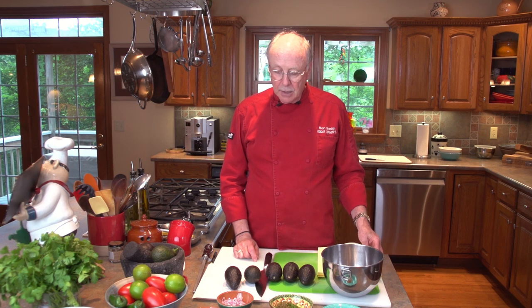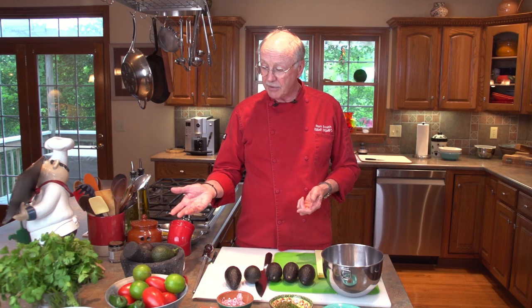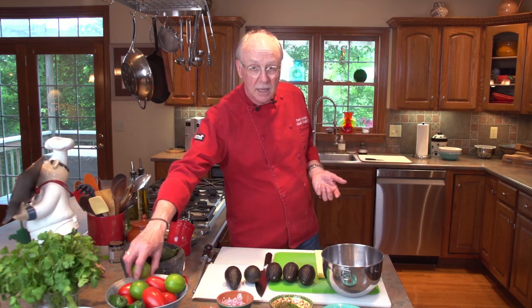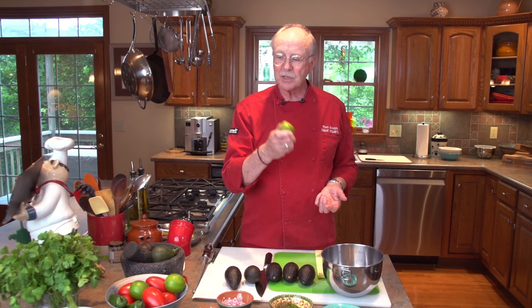Guacamole is really an integral part of Tex-Mex cuisine. The first recipe we'll start with is the original Chili Willis recipe. In Tex-Mex cooking, the things you really want in guacamole are: the properly ripened avocado, chilies — jalapeños or serranos — onions, garlic, fresh cilantro, lime for acidic and citrus flavor, some salt, and a little bit of spice. After that, you can add any number of things.